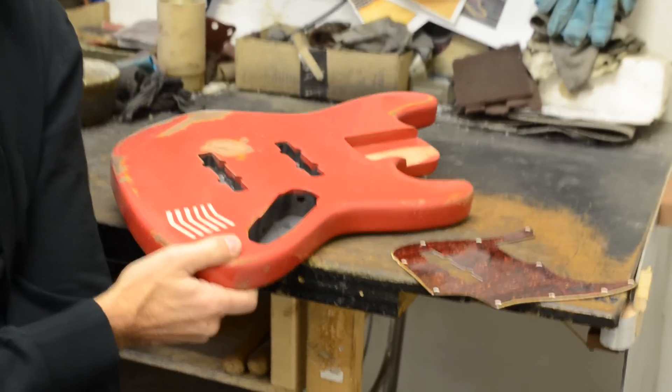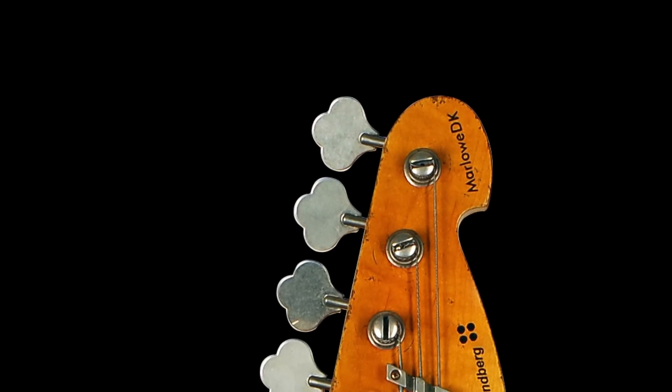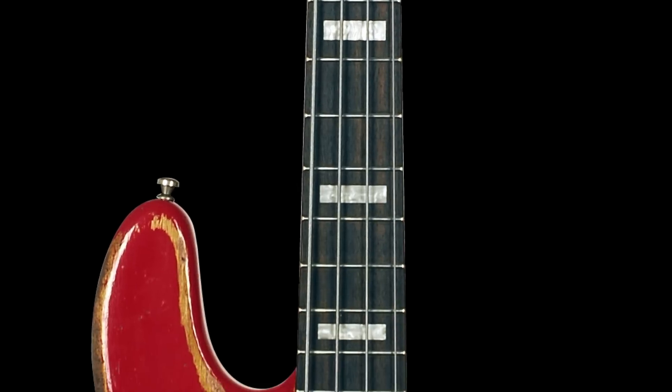I've started to work with Sandberg and they are actually building me a signature bass. Here you can see it's been through the aging process too. I'm very happy — they're really good at making things look worn, and I like that. If it sounds good and plays well at the same time, who could ask for more?